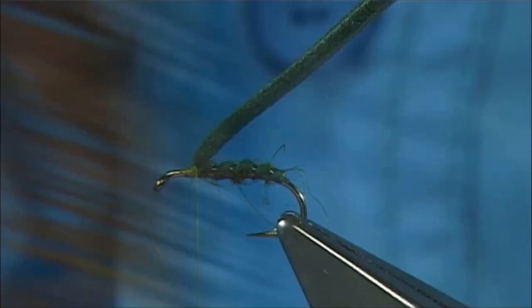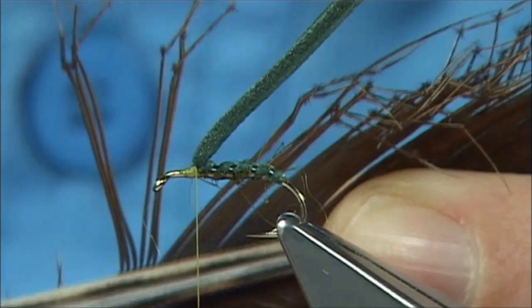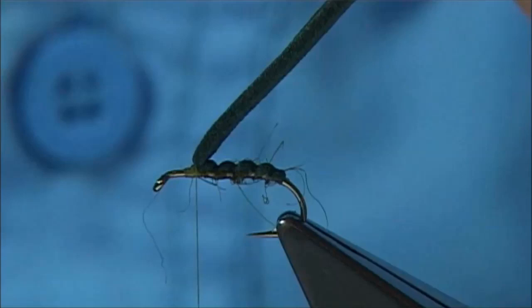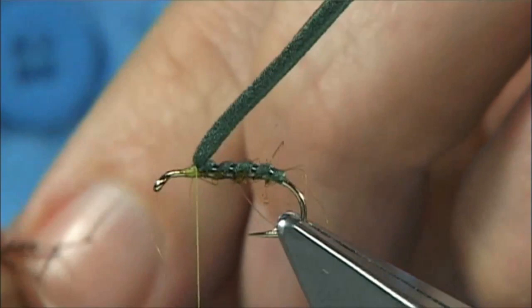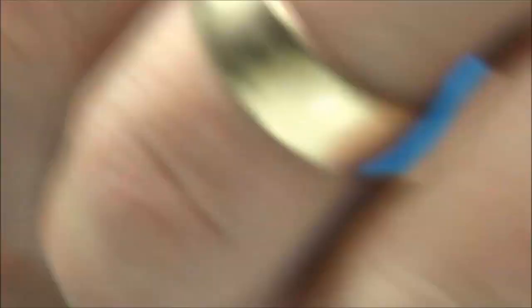For legs I'm going to use natural brown pre-knotted legs, basically divided for the end yards. Either side, just bring them 90 degrees from the stem — that should line up the ends — then tear them away. I'm going to put three either side of the foam, where the foam is going to be the thorax cover. Get the leg length I want, just come round, couple of loose turns, get the legs to sit where you want, tighten up. Just tidy up the ends.